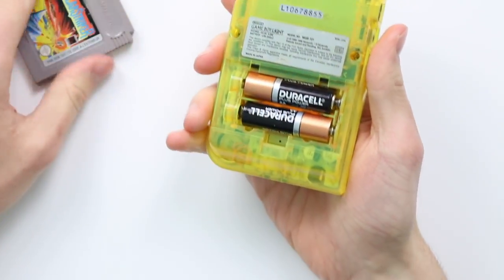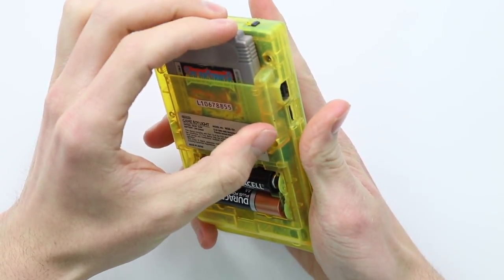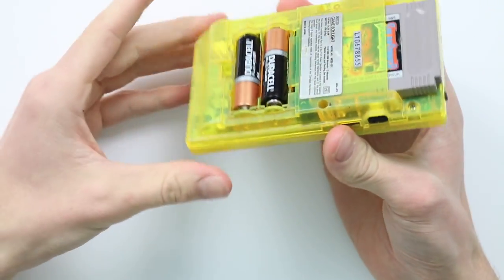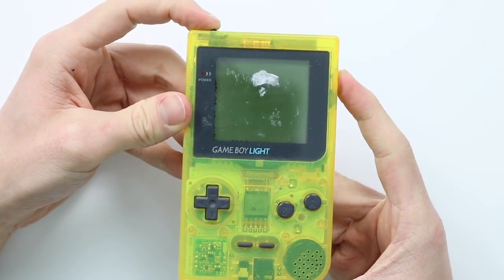It didn't mention anything about turning on, so I've got some batteries and I've popped them in the back. Obviously it hasn't included the battery cover either, which is not a lot I can do about since I can't just order a 3D printed one and spray paint it because it's a clear Game Boy. A little bit annoying, but let's go ahead and turn it on.